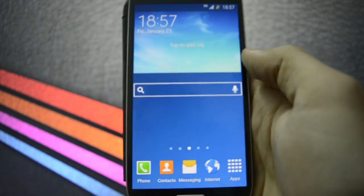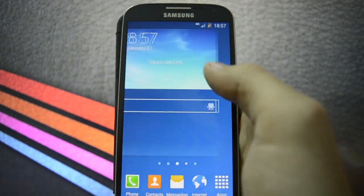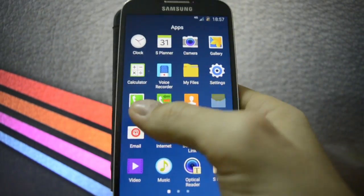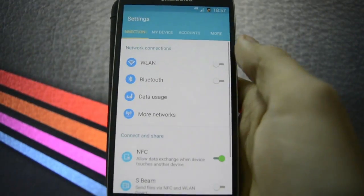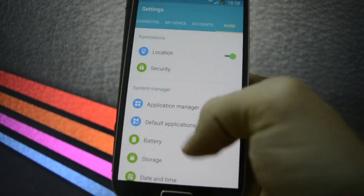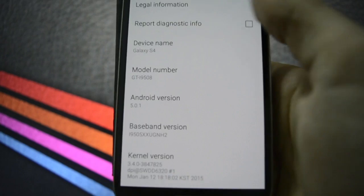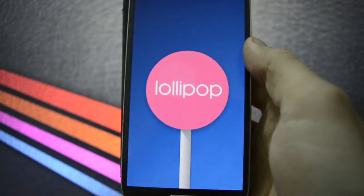Smooth animations. The TouchWiz launcher has been redefined — it behaves really fast as you may see. The animations are pretty smooth. Let's go into settings — the settings app has also been remapped. You can scroll down and I can show you that I'm running Android version 5.0.1, so it's Lollipop.